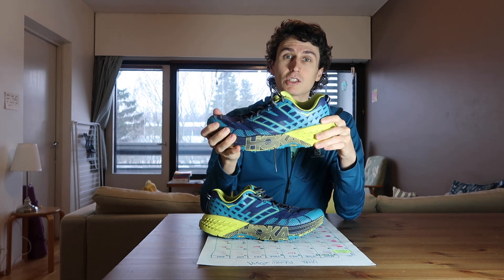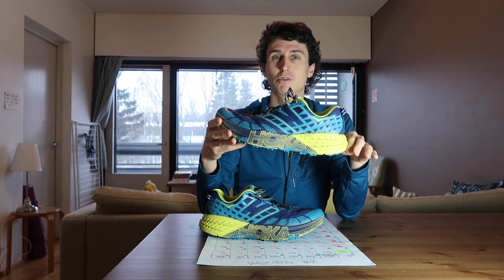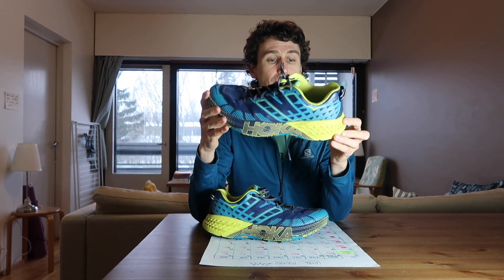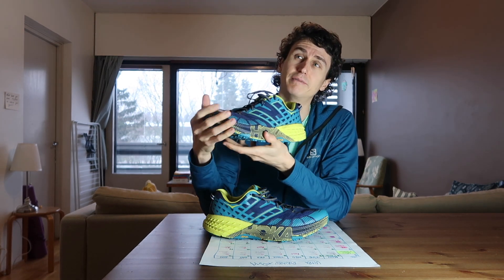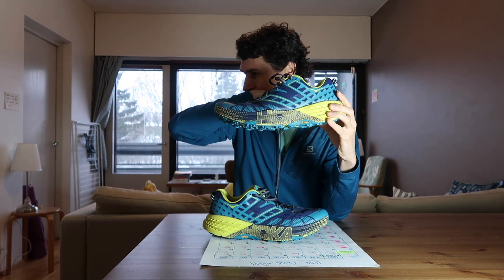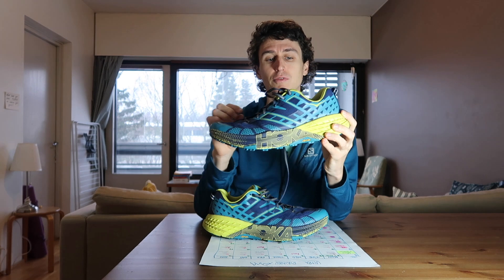I found the cushioning to last quite a long time — that rebounding effect. It's got a good metarocker, they say. The metarocker is that when you land, it propels you forward. That's really good as well. The only thing I would prefer they could improve with this shoe is the heel-to-toe drop on it.